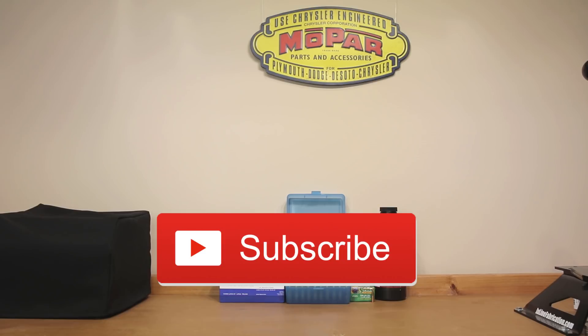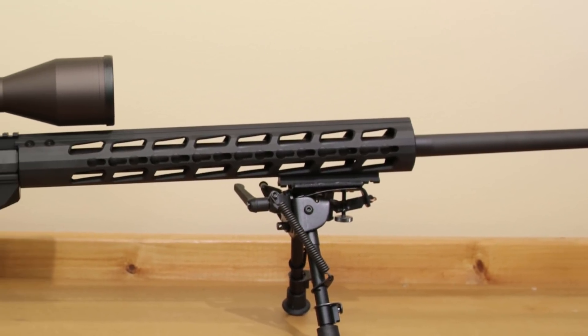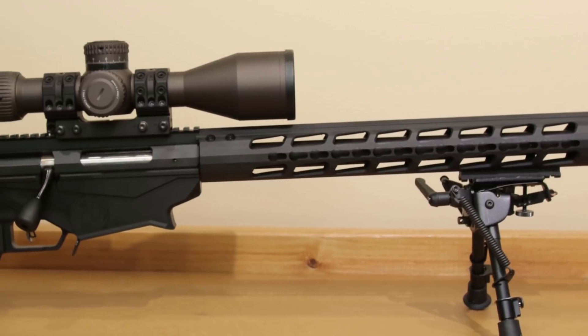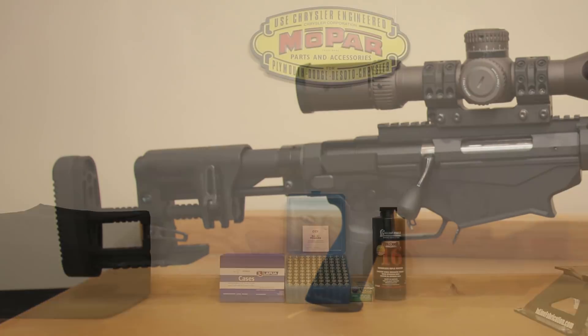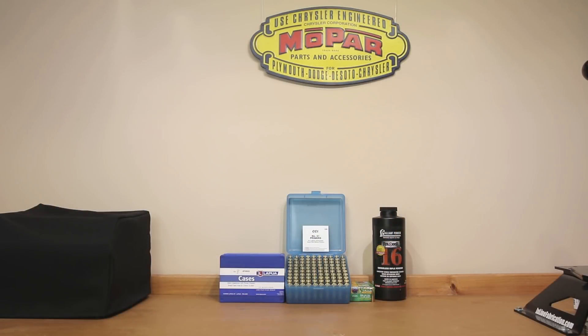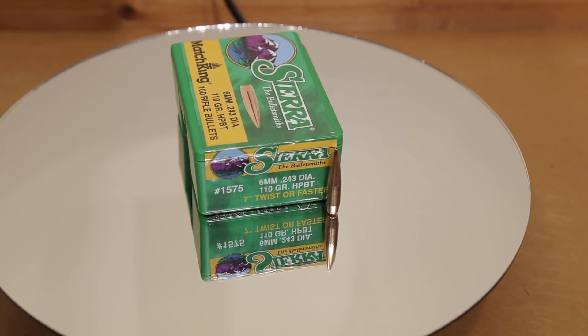That way you'll get notified when I post new videos and you won't miss anything. In today's video we're going to continue our work on the 6mm Creedmoor Ruger Precision Rifle. If you're interested, this is a series — I'll put a card up and you can check out my playlist that has all of the reloads I've tested in my 6mm Creedmoor Ruger Precision Rifle. Today we're focusing on the 110 grain Sierra Match King Hollow Point Boat Tail projectile.